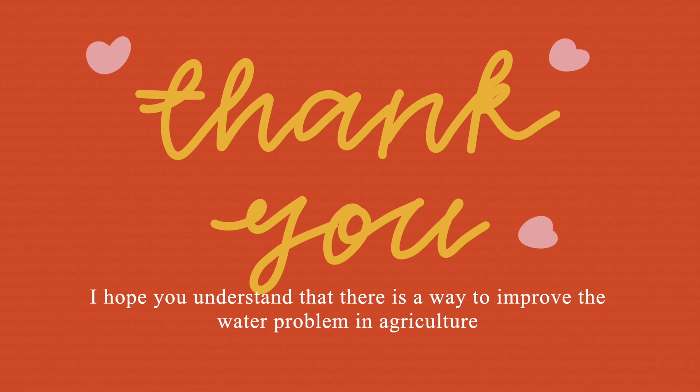Thanks for watching. I hope you understand that there is a way to improve the water problem in agriculture.